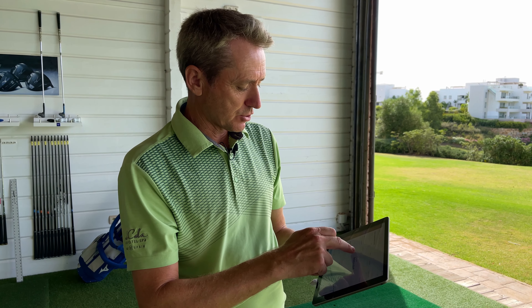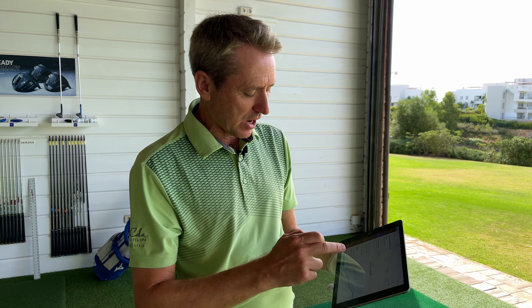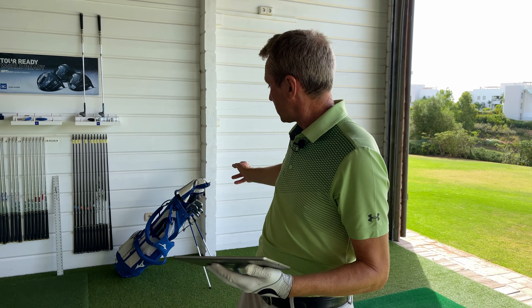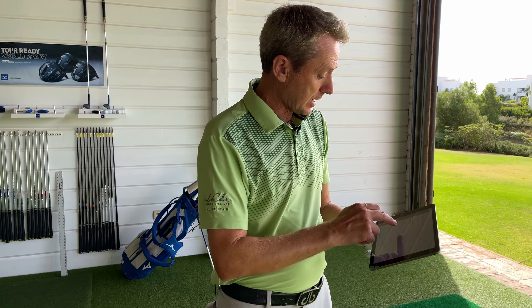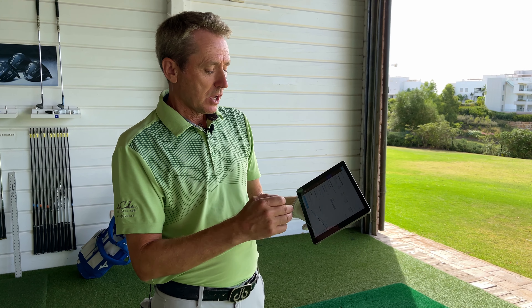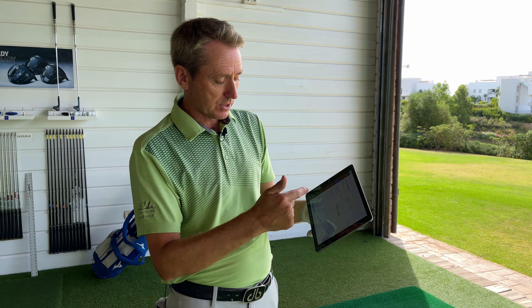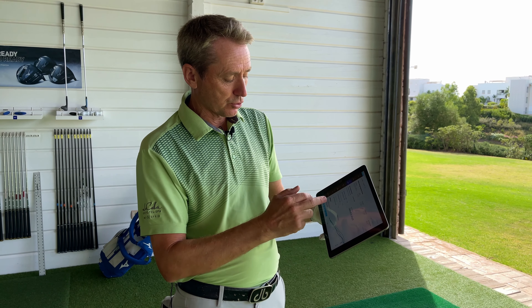Basically it's quite simple — I need a 110 gram shaft, or thereabouts. That's what suits my swing. Steel, 110 grams, so that's about a stiff shaft, which is actually what I have in my clubs. These are my Mizunos from last year, and it gives us the three top recommendations. The one with the least amount of bending is obviously choice number one, then choice number two, choice number three.